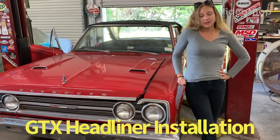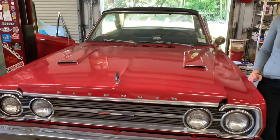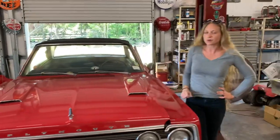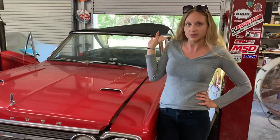Hey guys, it's Nikki from Tiller Made Muscle Cars. So today we're back on the GTX. We're about to do the headliner in it. We've got it draped over the top of the car — you can try to see it. Before we actually put it in, we're gonna try to get the wrinkles out of it, kind of let it set in the sun for a little bit.